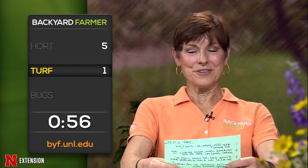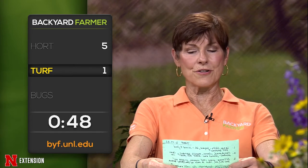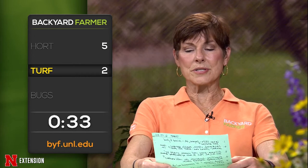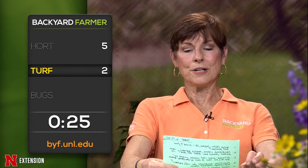Lightning round for Matt: A Logan, Iowa viewer wants to know whether weed and feed will kill brome — no. A Cass County viewer has chickweed, clover, and oxalis, found a spray that says it would control all those, but wonders whether to wait until fall. Some of those are summer annuals, so they won't matter, but yes, fall is the best time for perennial weeds. Summer annuals are going to be dying now anyway. An Alliance viewer is going to seed a mix of buffalo and blue grama and wants a cool-season grass with the same low management, low height, and low water requirements — some of the fine fescues would be a good choice.